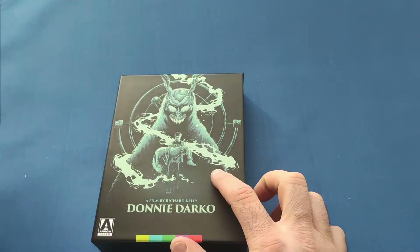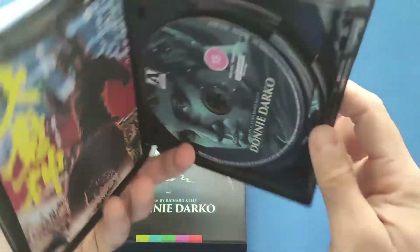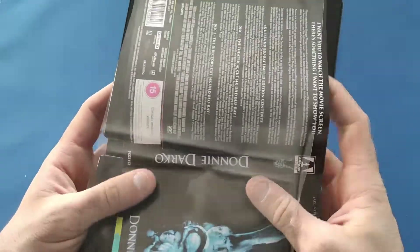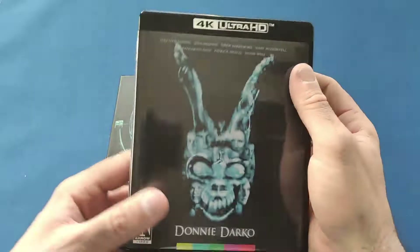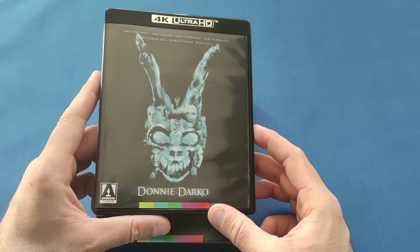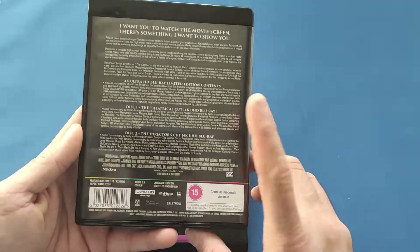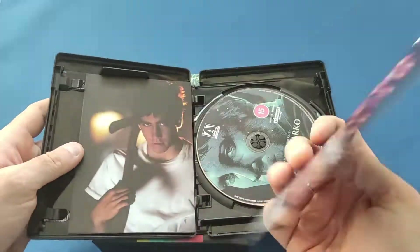I wonder if it's got a flip side — yes it does, which I keep forgetting! They do have a flip cover, which is nice. There we go — a different cover. So that's the original cover. I think I'll keep that like that. It's the same as the J-card on the back.